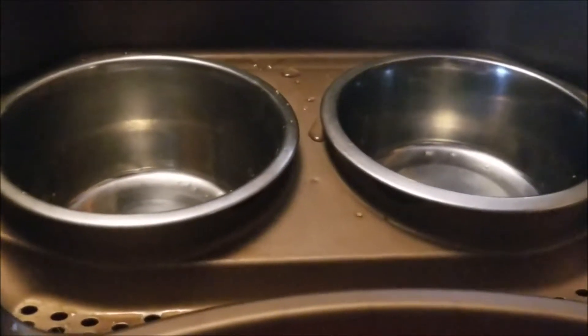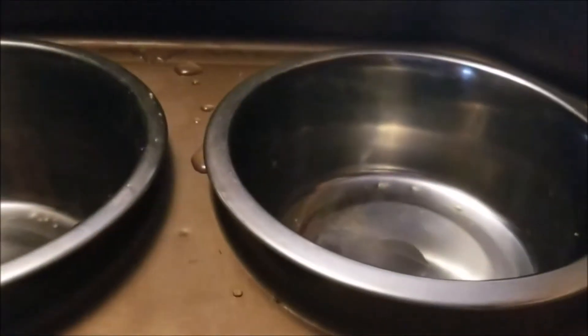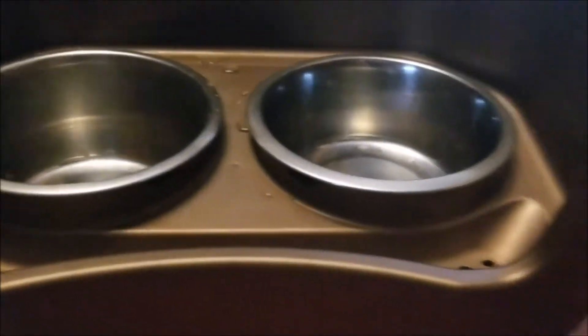One of our favorite things is these holes — this little catch-all area. Whether your dog is drinking or eating, if it can fit through those holes it falls through and catches in the bottom. If it's too big to fit through, you can wipe it clean with a paper towel or dismantle it and rinse it under the faucet. If your dog is like our Gemma, she drinks a lot but also drips a lot — that water falls into these holes and gets caught below.